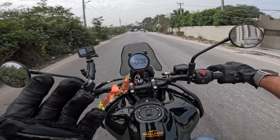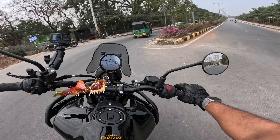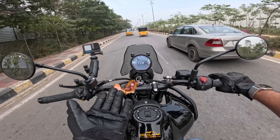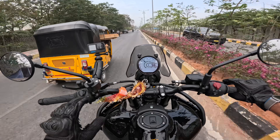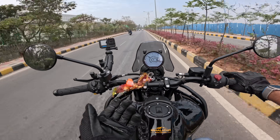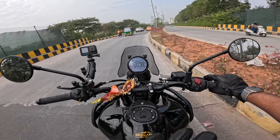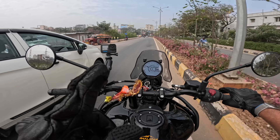I can do clutchless upshifts from second to fifth, and even downshifts — five to second. On a 400cc single-cylinder bike, that's how smooth the gearbox is. Although I would not recommend people try without enough practice, because I'm used to doing that on my track bike, the RC390. This is the smoothest clutchless upshift I've done after my Ducati, which has a quick shifter and auto blipper — but this has nothing.